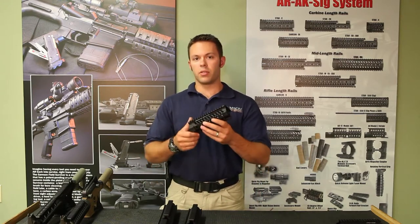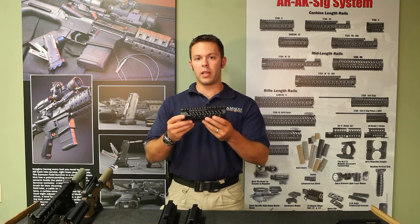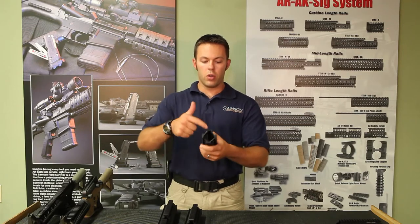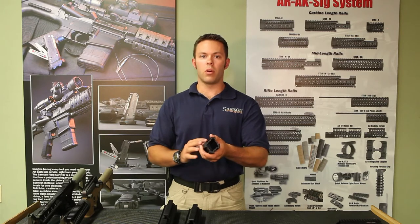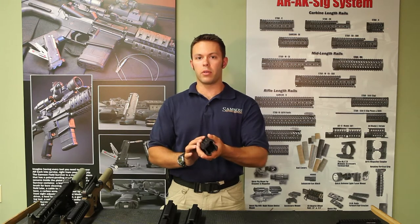Our simplest option is the Star CXR, which is a standard carbine length rail, free-floated. It also has the rounded cut underneath the top rail, as do all of our rails that do not wrap around the gas block.